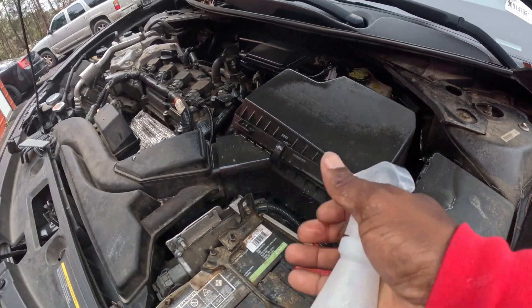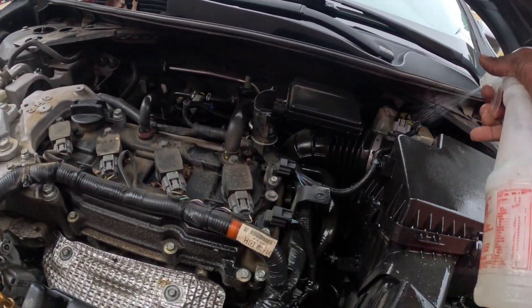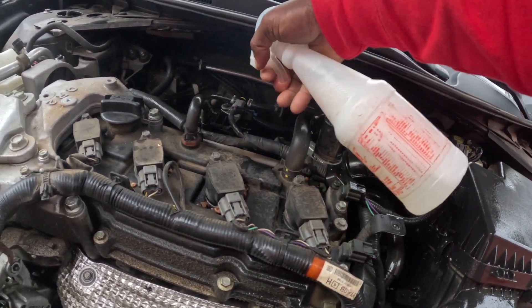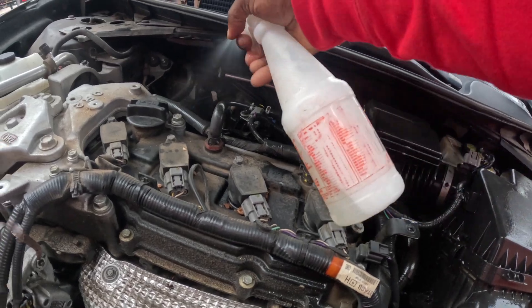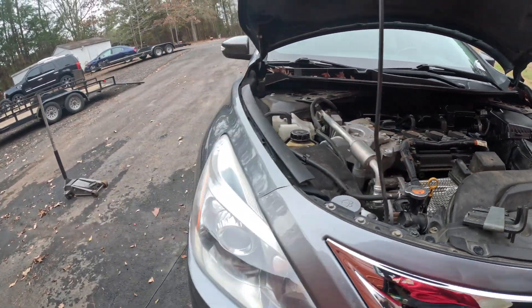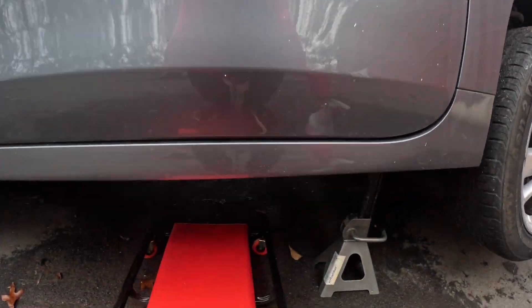Put a lot of soap in your water. Don't see nothing coming up here, all into the exhaust manifold. Like I said, this vehicle doesn't have a code coming up, but I think it's under the car. So let's get up under here.